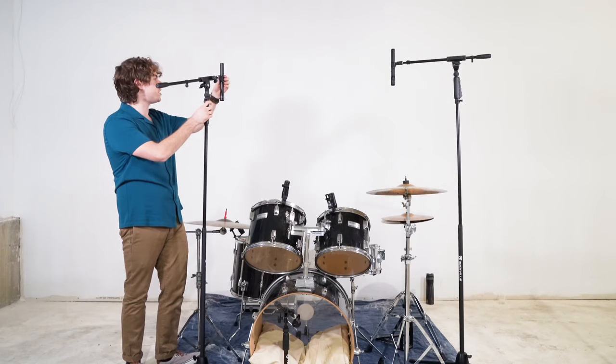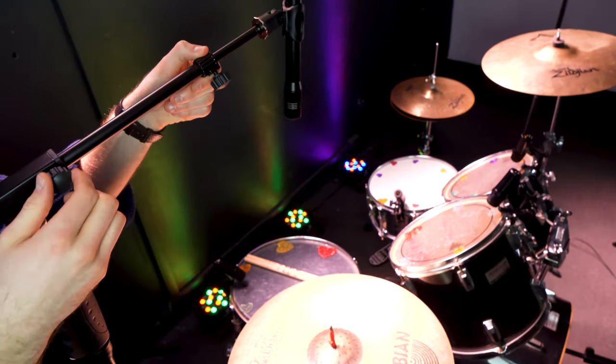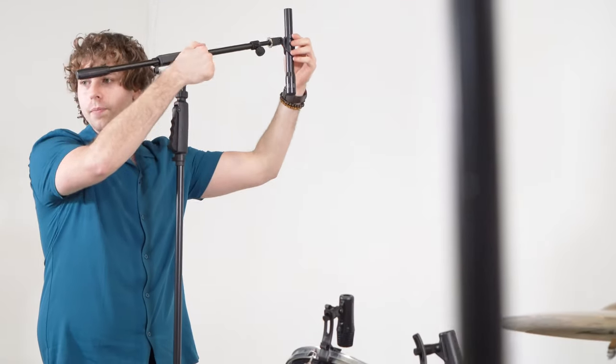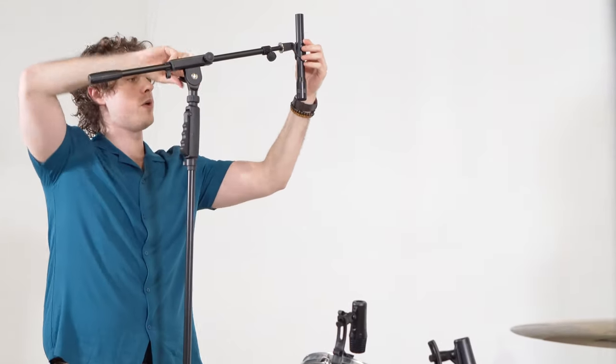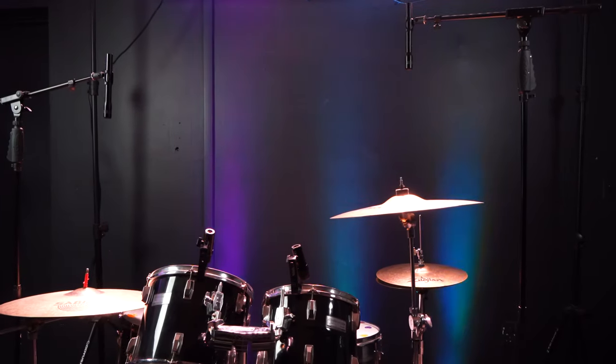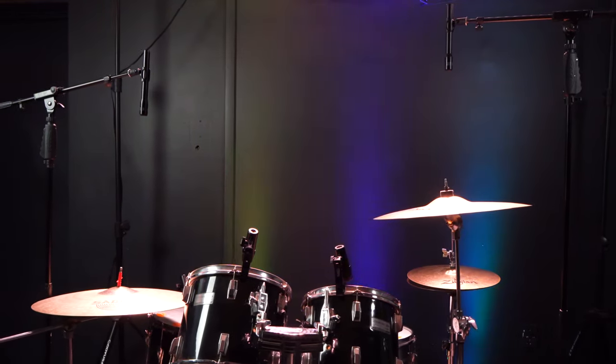For example, we want to position one mic just over the ride cymbal so that we're able to hear the ride in our mix. Once we've found the right position we can tighten our knobs all the way back up. We also want to be sure the other overhead mic reaches over the hi-hat and crash cymbal to pick up the sounds of those.